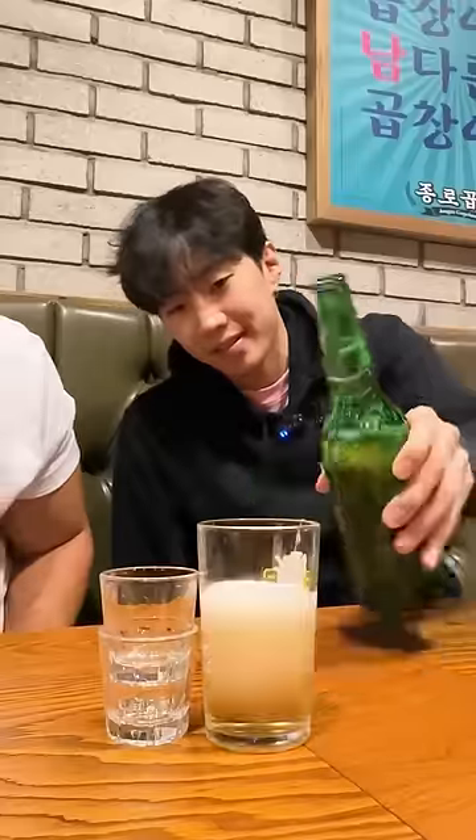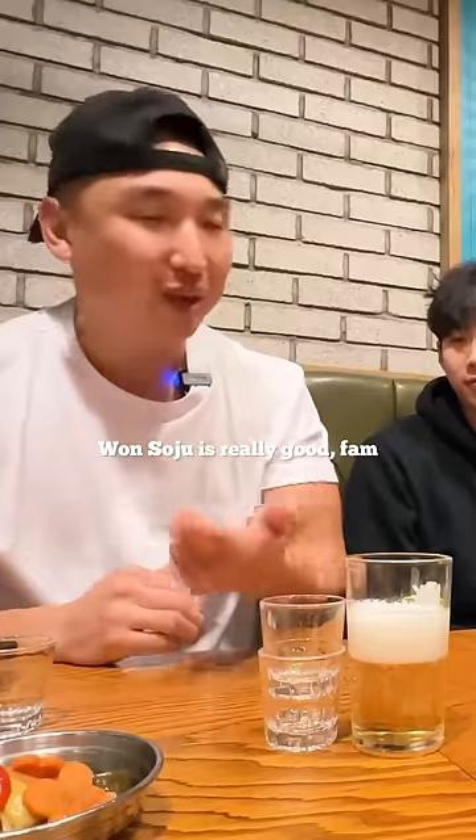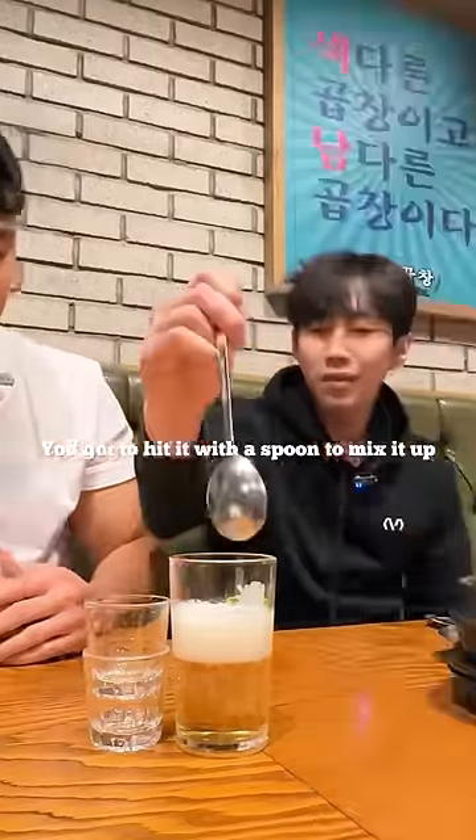Yeah, there you go. This yon is really good, fam. You know what I mean, sir? Oh yeah.